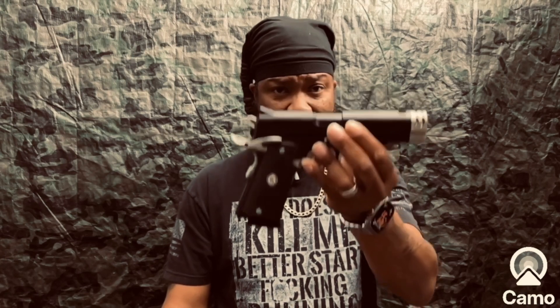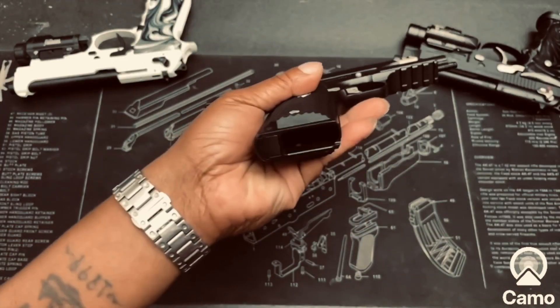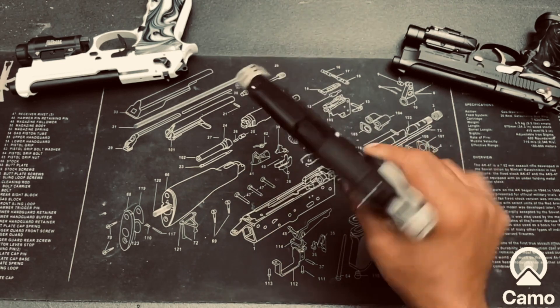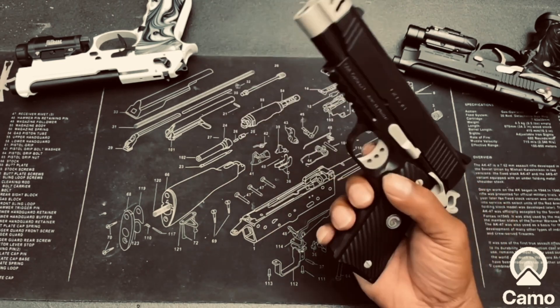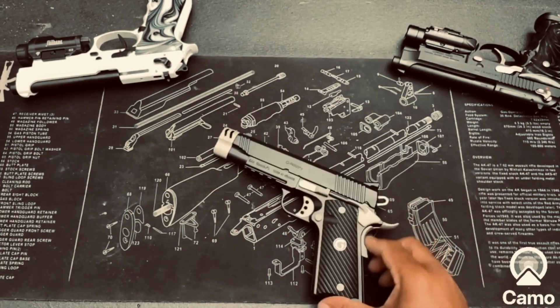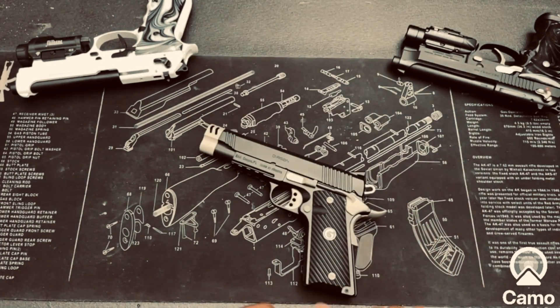Hit me in the comments and tell me what you would do to this, but for now I'm going to pearl this out and see how it looks. I got my reservations because of the cerakoted parts on this gun, but we're about to see. As you can see, she is clear, and we got some of that stiffness out of it that I had when I first got it, so it's a little bit more manageable.